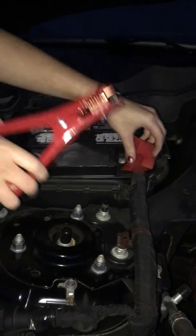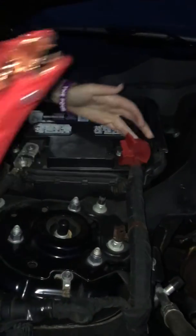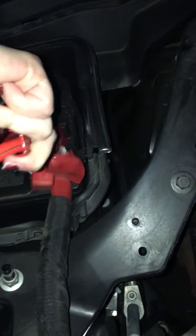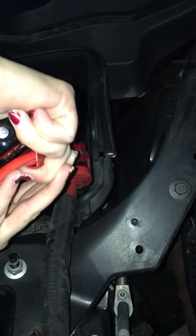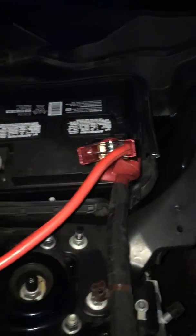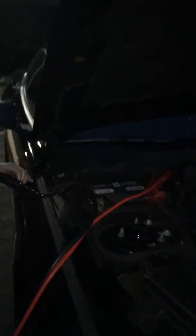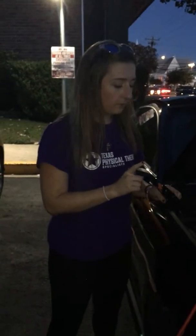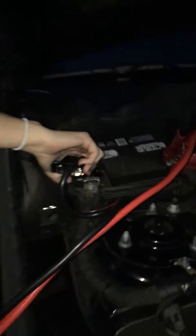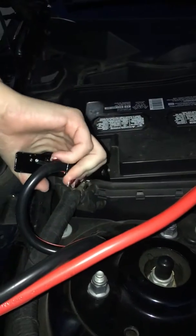Open the clasp and put it right on the terminal. Next we're going to work with the black negative ends. Attach the black negative clamp to the working battery, just clasp it right on there.